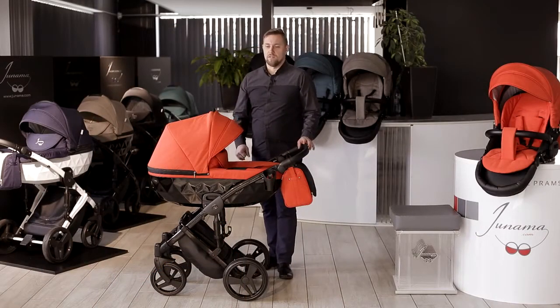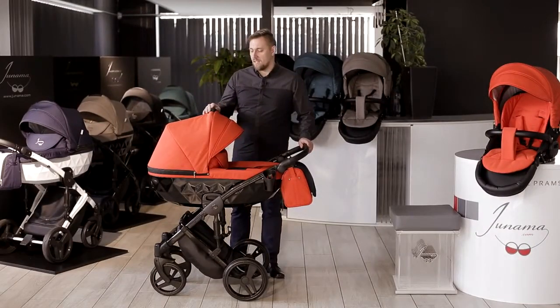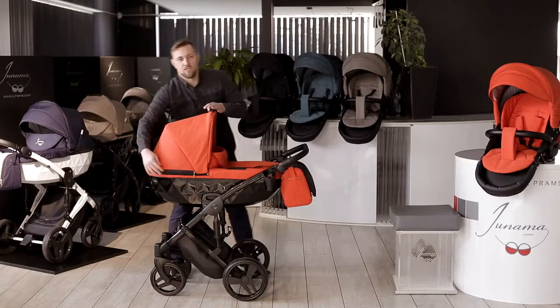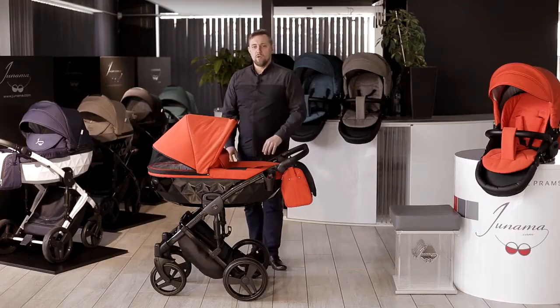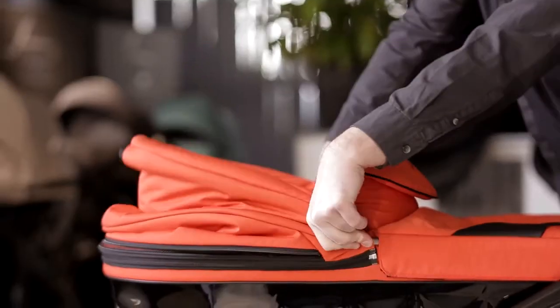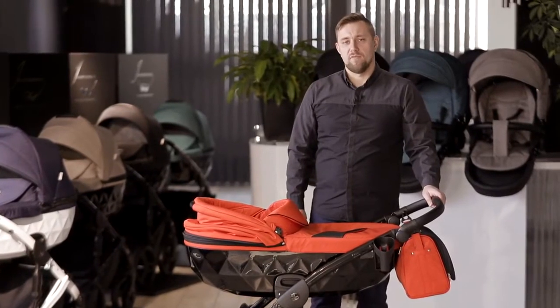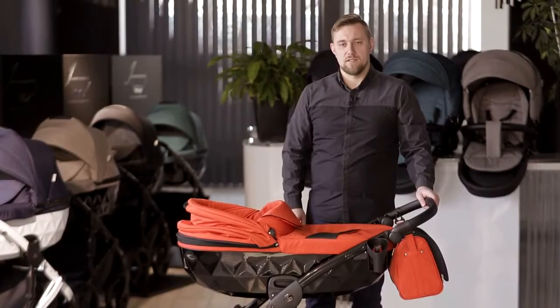At first you will be using the carry cot for your child's transportation. Our carry cot comes standard with a foldable visor and an additional ventilation panel hidden under the zipper. You can also fold the hood during cloudy days. The leg cover is attached with velcro and magnetic buttons to the carry cot.